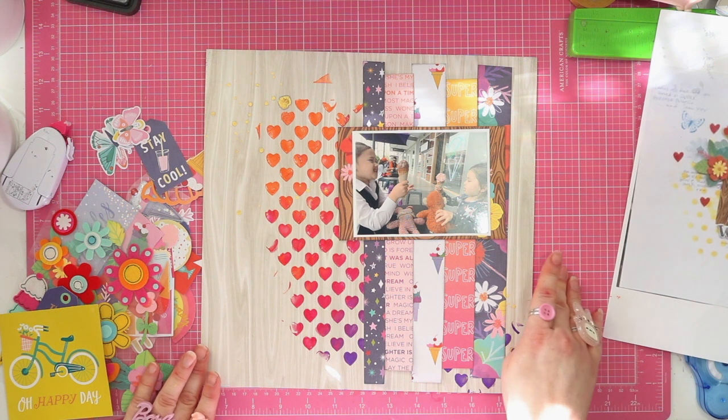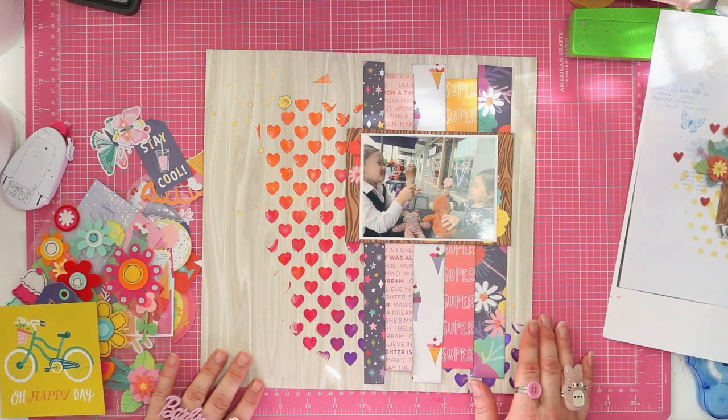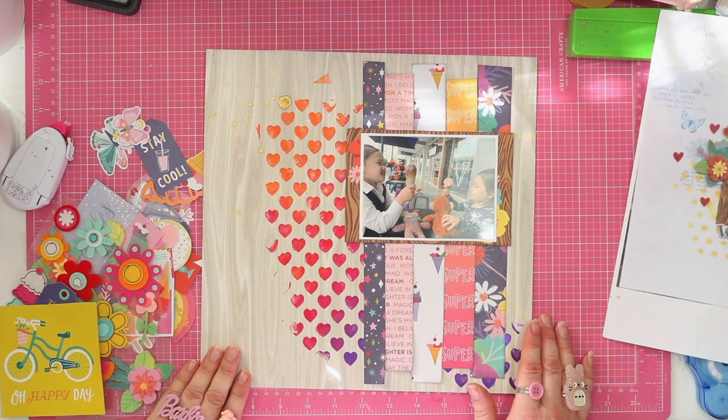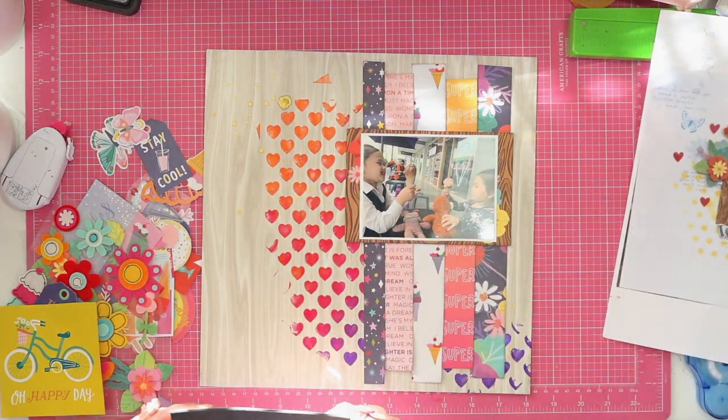Now I'm going to stick the photo down making sure that both the joins are covered. I'm kind of thinking about putting the photo on foam squares just to make it stand up a little bit. Actually I've got a bit of this fun foam — that'll do it.